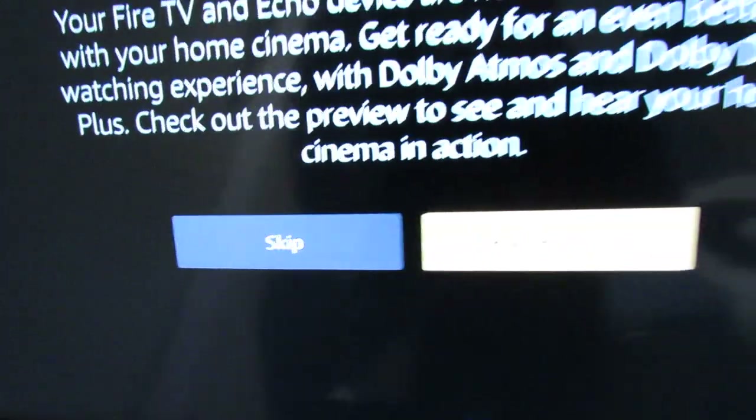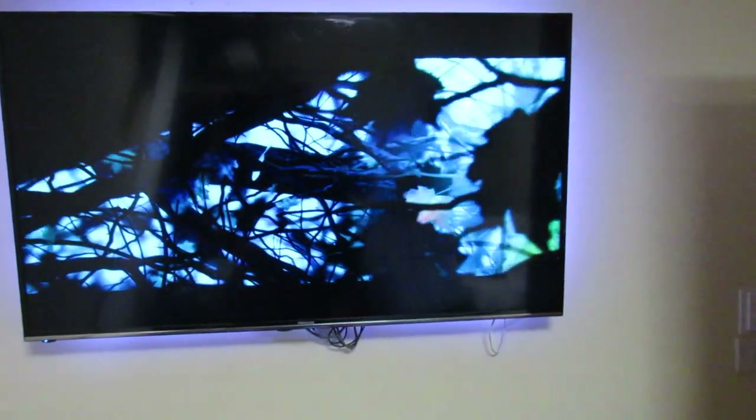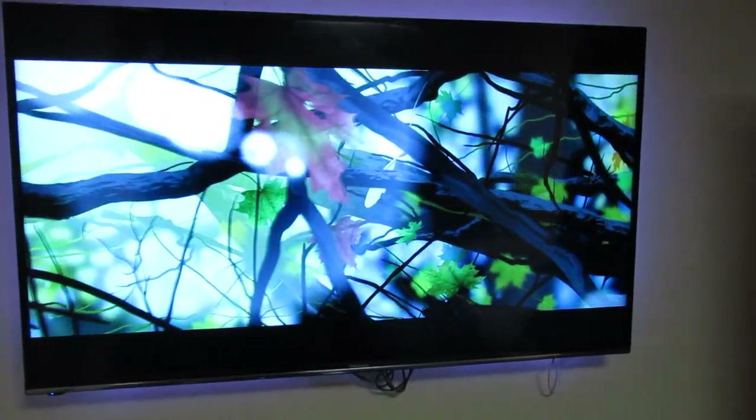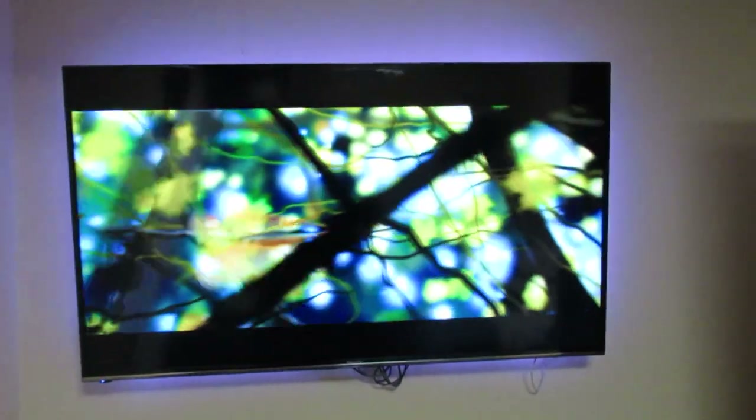To test this we can hit 'Play Preview' — I'll just show you that. Let's go play preview and that's going to load that video. It's sort of a forest-type scene — this sounds really fantastic. I imagine it would sound even better with another Echo or the Studio one.